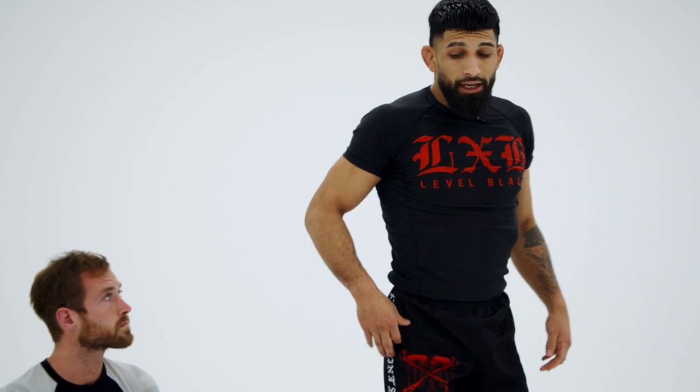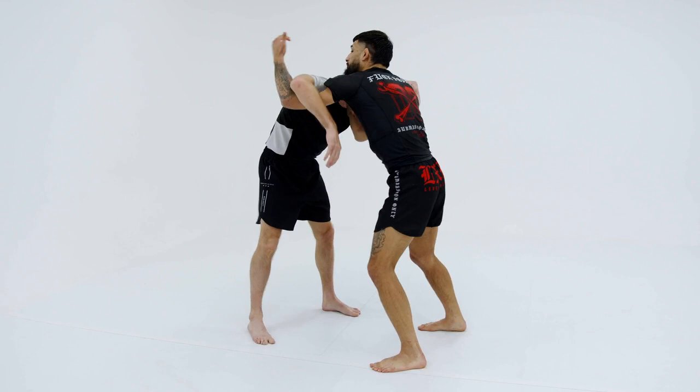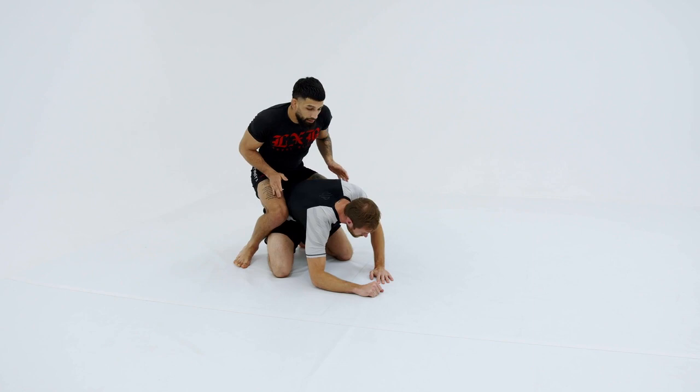The full thing should look like this. We're in a standing position, collar-tie series from earlier. I snap him down to our chin strap, pull him down, put weight on top of him, pinch our knees, and I'm ready to ride and find a good position or submission.